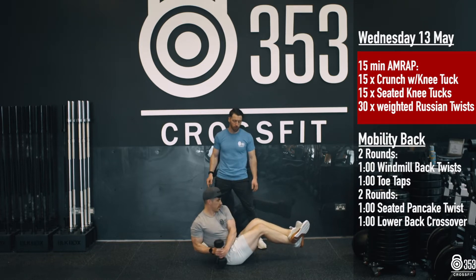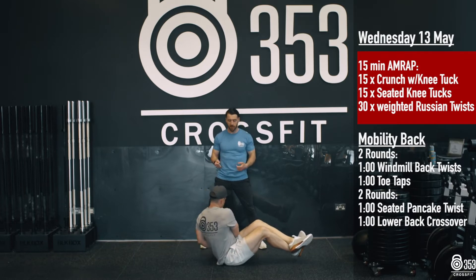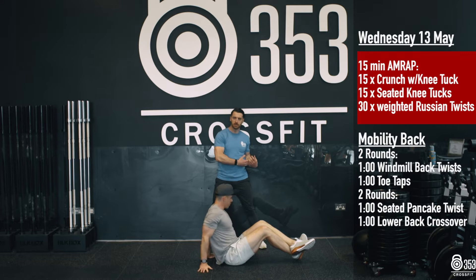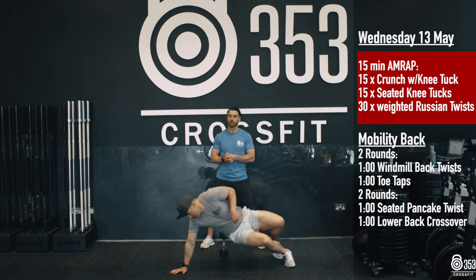You'll notice Gary here is showing good control, nice and steady. He's not whipping that dumbbell side to side — super slow and controlled, nice big twist. We're going to go for 30 reps in total there. We're going to move through those three movements for 15 minutes. Take a break as you need to along the way. That's going to be our 15 minutes of core.